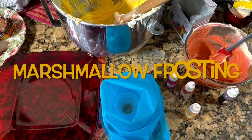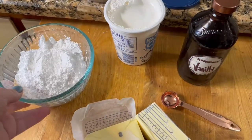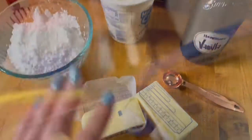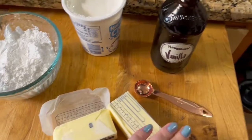Now we're going to talk about how to make some marshmallow frosting. This recipe called for one cup powdered sugar, seven ounces of marshmallow cream, half cup of room temperature butter, and one teaspoon vanilla extract.